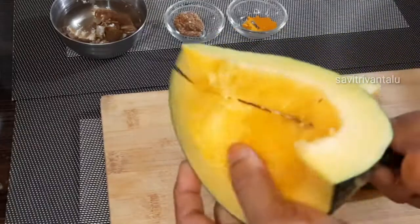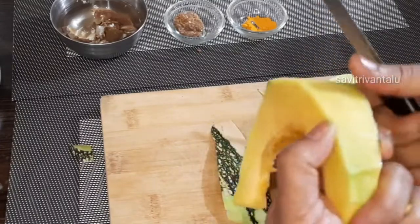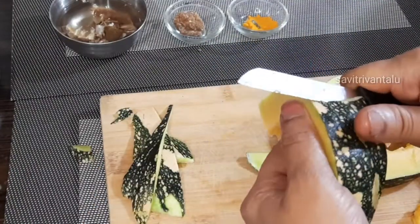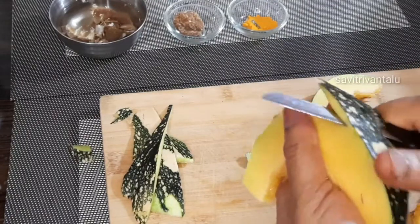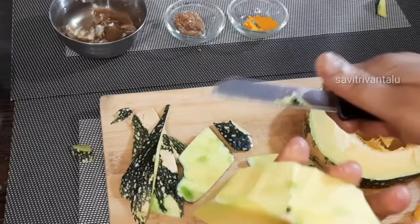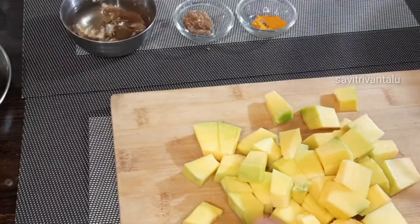I'll be cutting and keeping them by length. I'll cut them a little, to the right size. Cut the dough to size and to the other side.